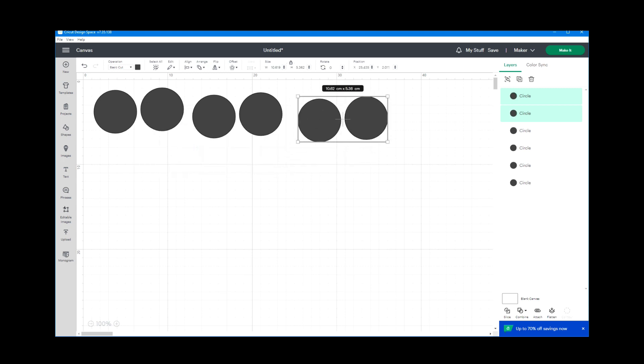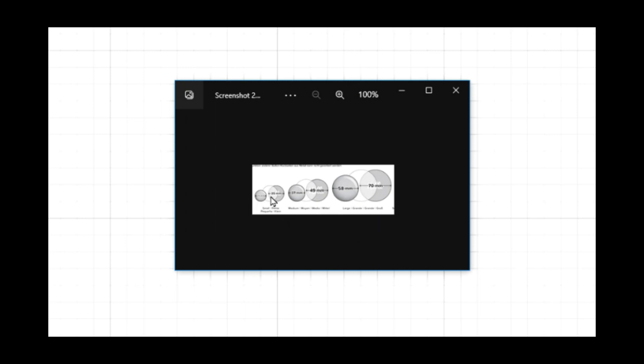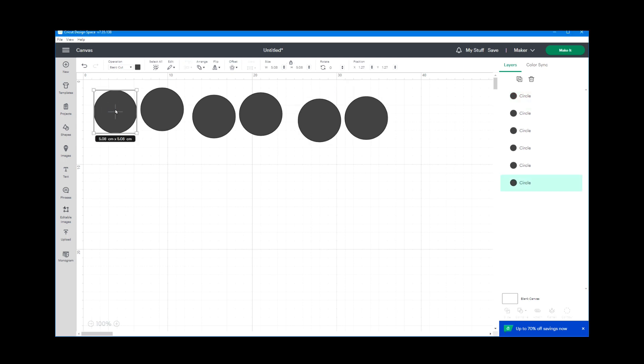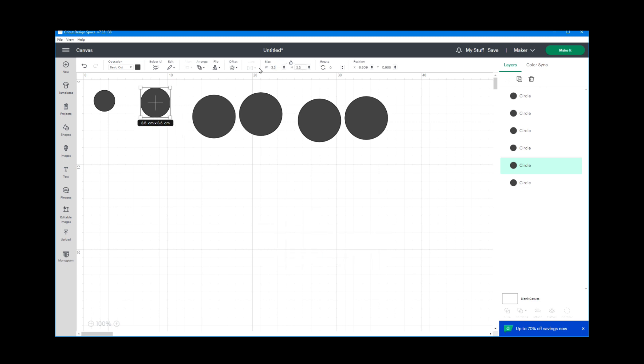Now I want to size them according to the sizes of the We Are Memory Keepers button press. The smaller measurement is the actual real estate shown on the button itself, and the larger one is the size the die cuts out to make the buttons. For the smaller button it's 25 millimeters and 35 millimeters — so I'll set one circle to 2.5 centimeters and the other to 3.5 centimeters.